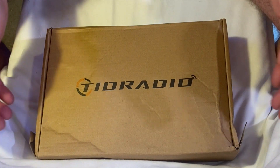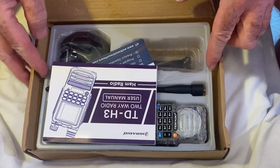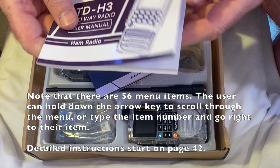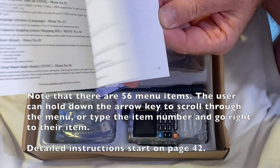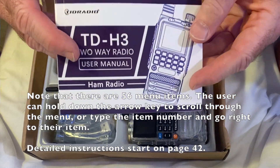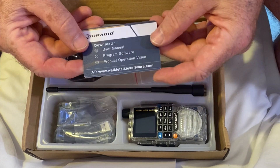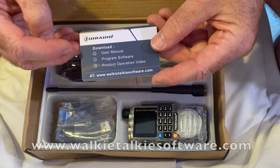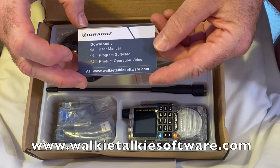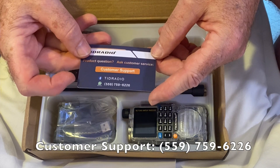Here's the box that came in. You can see the box was a little bit damaged. When you take a look inside, you can see there's adequate padding so that the radio itself didn't get damaged. Here's the user's manual — it is just about 60 pages long. Here is a card they recommend you download the user's manual, programming software, and product operation video from. They also have a number there for customer support.